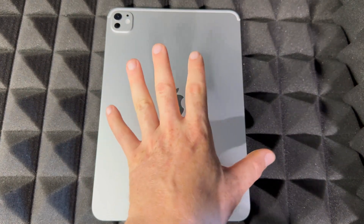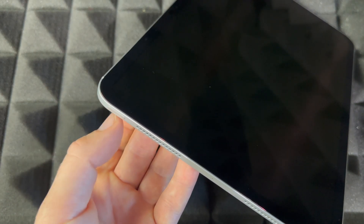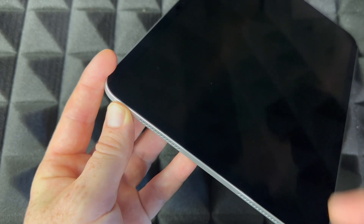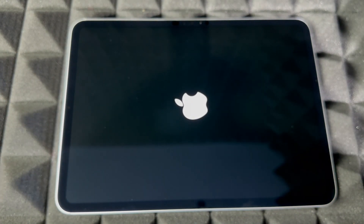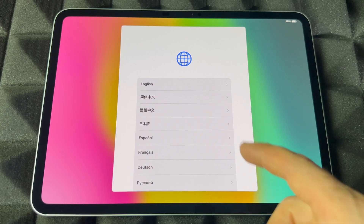We're going to flip it around and get started. First things first: turning it on. Up here there's the power button, right beside your volume keys. Hold on to the power button until you see an Apple logo, then let go. It should come with some battery — all the iPads I've seen come with 80%. If your iPad is completely dead, return it; that means it's refurbished or something's going on.